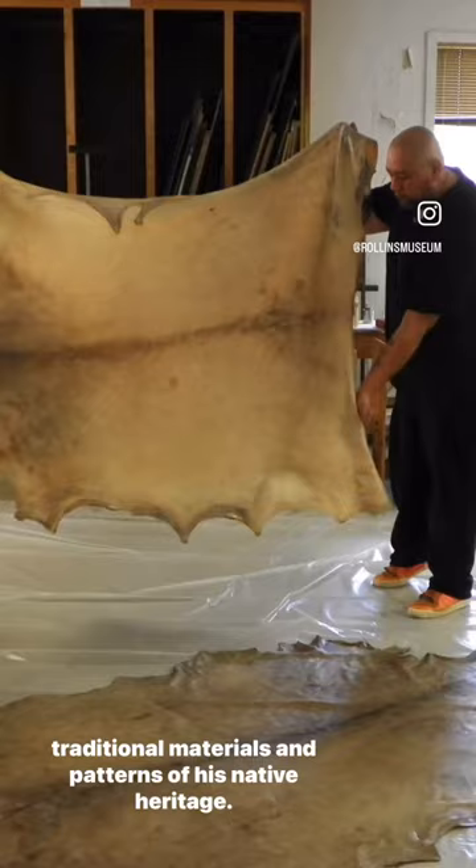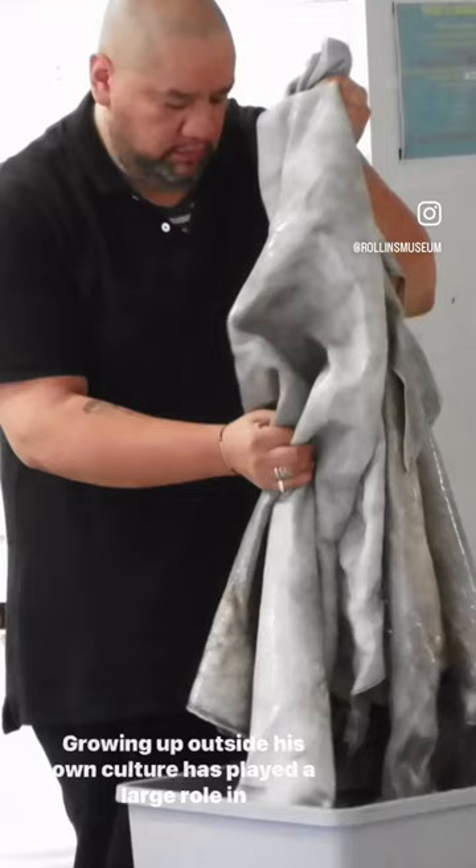Growing up outside his own culture has played a large role in the concepts behind Gibson's art and caused him to face feelings of anger over not belonging.